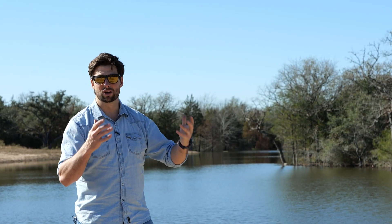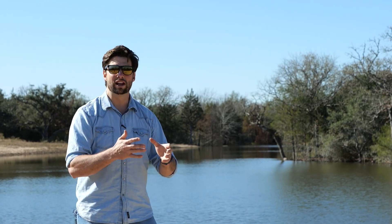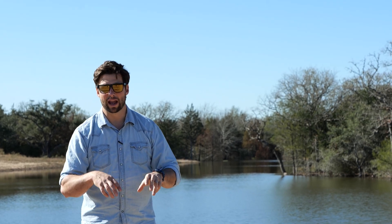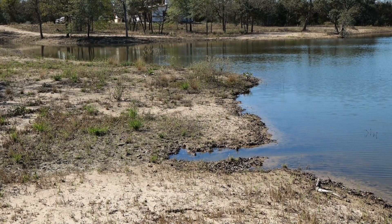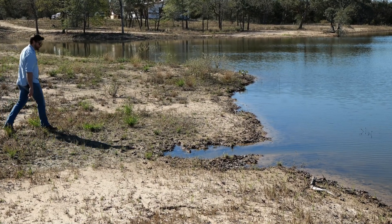But this north side can only take so much water. We don't want to push so much water through that channel that it starts eroding away, because if that starts eroding, we can start compromising the integrity of our dam. So we also have, about three to four inches higher on the south side, another spillway.